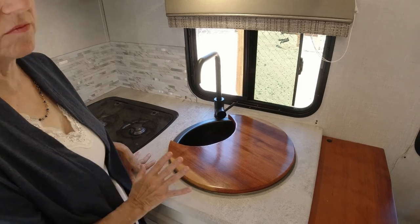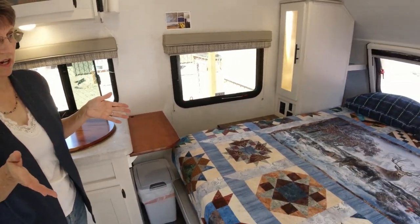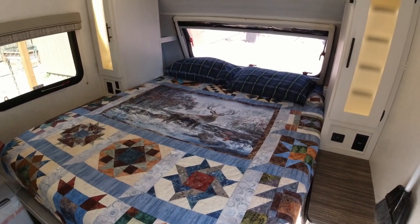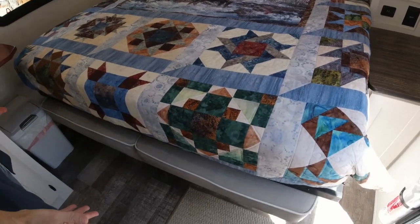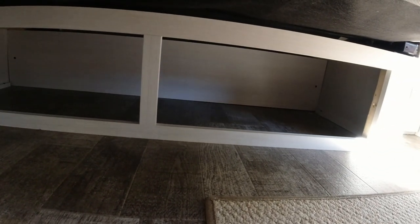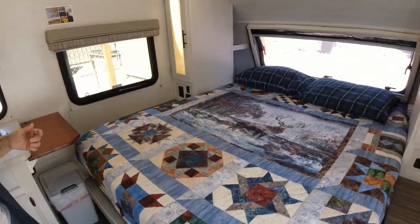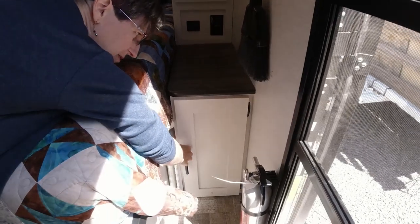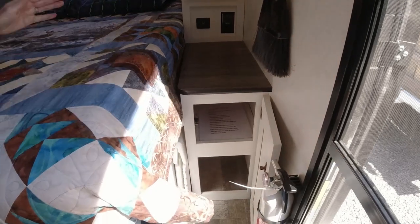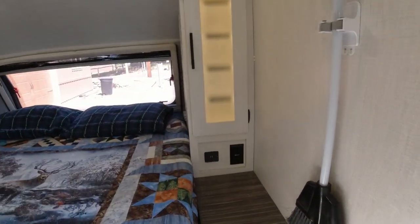For the bed area, it is a murphy bed so it folds up and latches. Underneath is a little jack-knife sofa. Under the sofa there's more open storage — it had nets across there that you could push things behind, but we found them difficult so we're going to make some bins to store things in. On the side there's what looks like a great big cabinet but it was just a tiny little pocket; however, we discovered there's more space back behind the access panel, so Keith actually cut out the access panel and moved it further back to give us more storage — and that's on both sides.